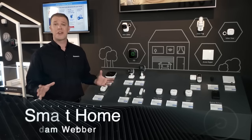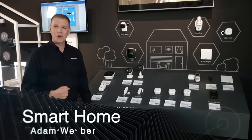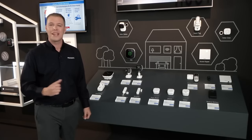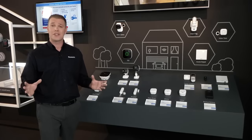Welcome ladies and gentlemen, my name is Adam Webber from Panasonic and I'm here to show you some fantastic new products coming from Panasonic. Have you ever wanted to be able to control your appliances via your Android or Apple device from anywhere in the world? Have you wanted to check in to see what's going on at home and actually be able to hear and speak back to the people at home? Well now you can, thanks to Panasonic's brand new smart home system.